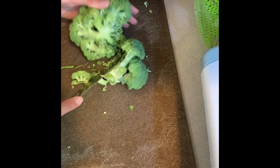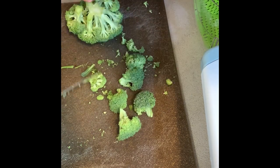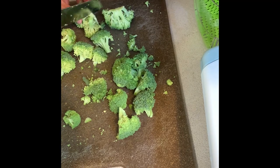Next I'm just getting my broccoli prepped. I'm going to be adding that into the oven later on the same sheet pan. I'm just chopping up the broccoli — I'm using this up just because I had it left over in my fridge, but you could really roast any kind of vegetables you want.